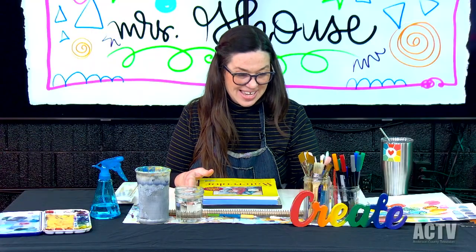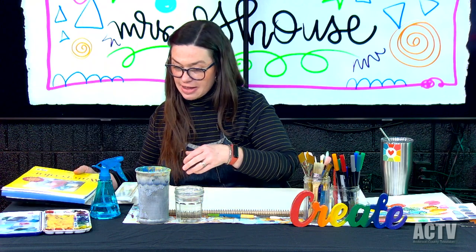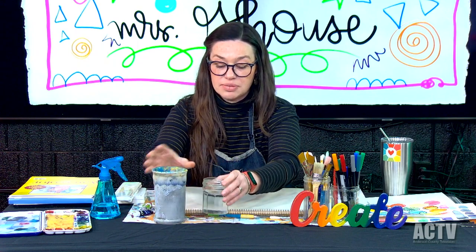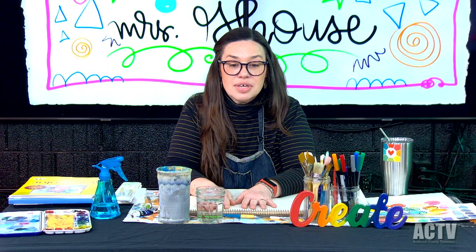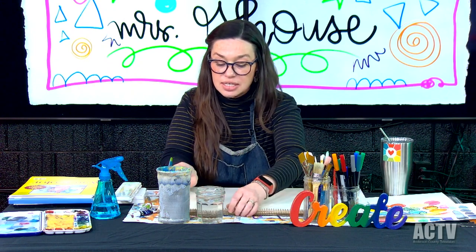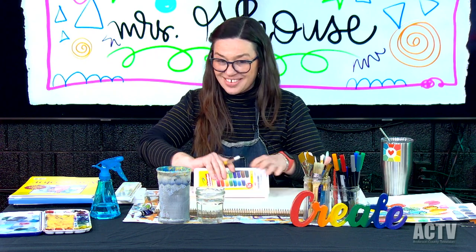We've got the paint, we've got the brushes. We will need two cups of water — I've got my dirty water and then I've got what's going to be my clean water. And we're just going to start with some experimenting. We're going to play with the brush, see what it does, and experiment with the paints. Let's go ahead and get started.